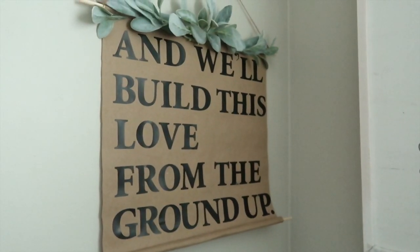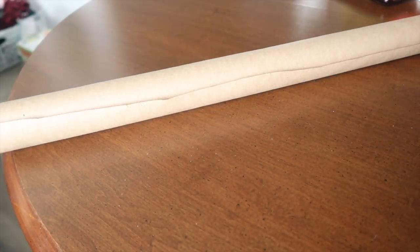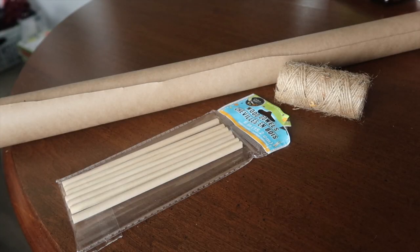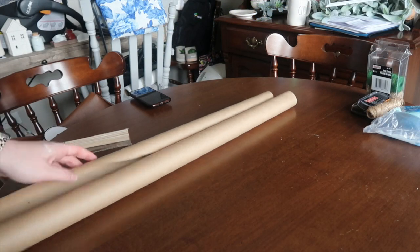Up next is this DIY farmhouse scroll. I decided to use some lyrics from a Dan and Shay country song. The base is made from craft paper — I had a ton left over from Christmas wrapping and DIYs. You also need some jute twine, and optionally some wooden dowels — also from Courtney's collab box — and peel-and-stick letters.